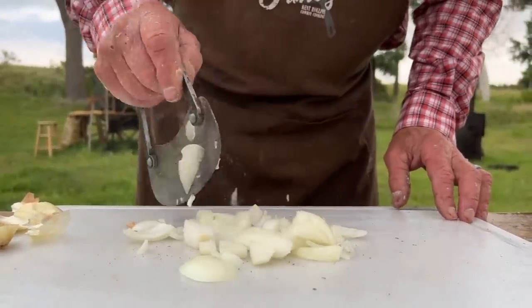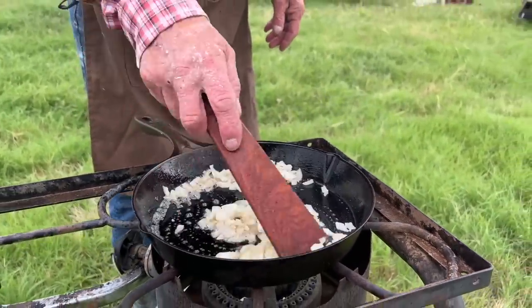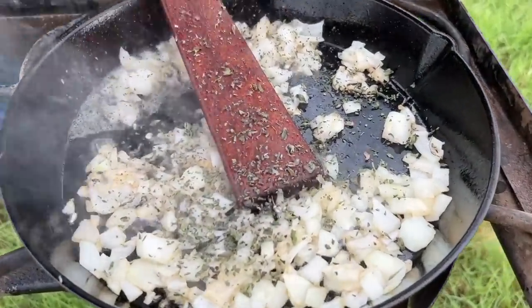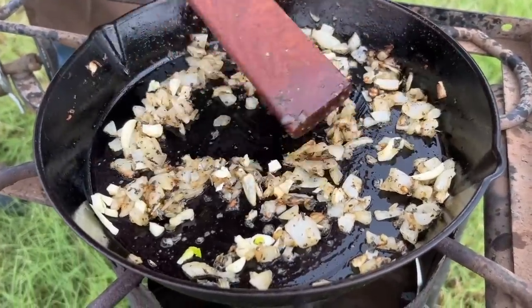Now we've got to caramelize some onions. Some of you are thinking, why don't you just throw them in there with the meat? This way we're going to bring so much more flavor. Finely chop a yellow or white onion — I have no preference. Put two tablespoons of unsalted butter in a cast iron skillet over medium low heat, throw the onions in there, let that butter melt, stir it around a little bit. When they begin to brown just a tad, turn it to low — it is very important because we don't want to burn these onions. Add whole dried oregano, let them cook about 10 minutes, stirring occasionally. Add three minced garlic cloves, give them a quick stir, and then set that off the fire. We don't want to burn that garlic.